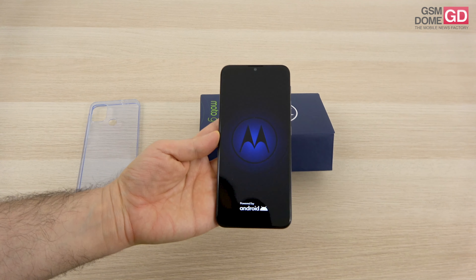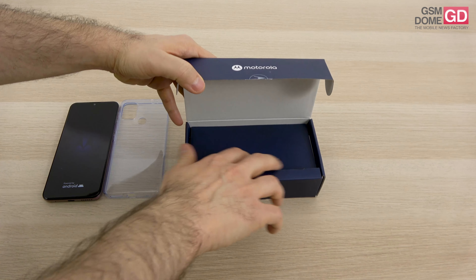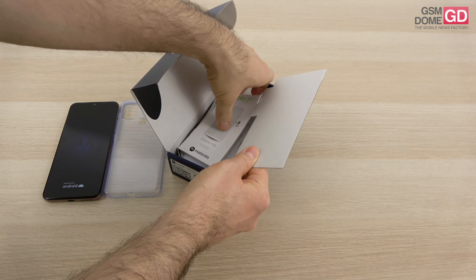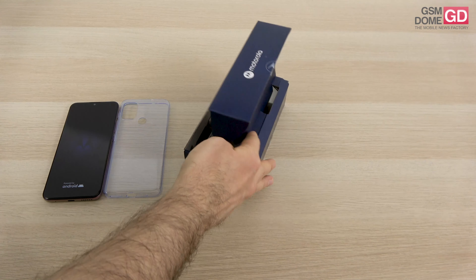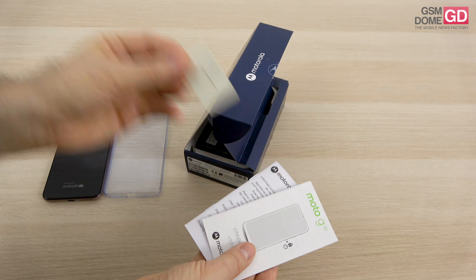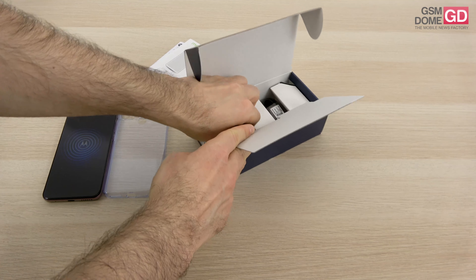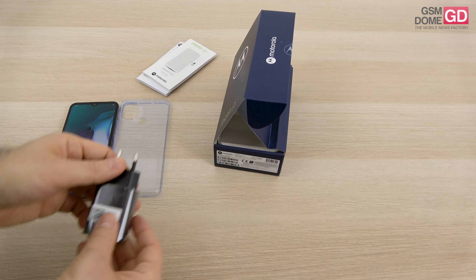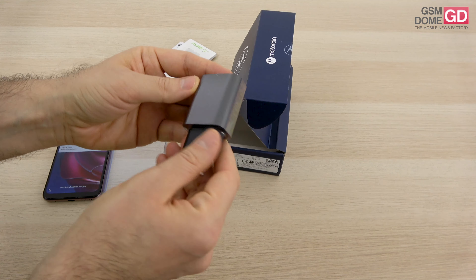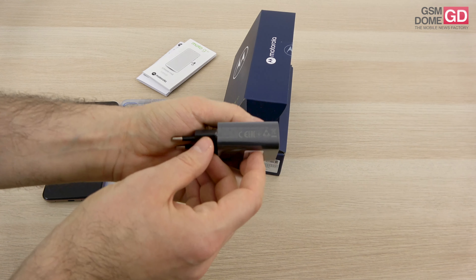I've already set up the device and saved some minutes. As it boots, let's see what's inside the box. It's a pretty compact box which opens up in a new, more intricate fashion than before. We have the manuals and the key used to access the slots. Here we have the charger with a USB-A connector — squinting at it, I find it charges the device at 20 watts.